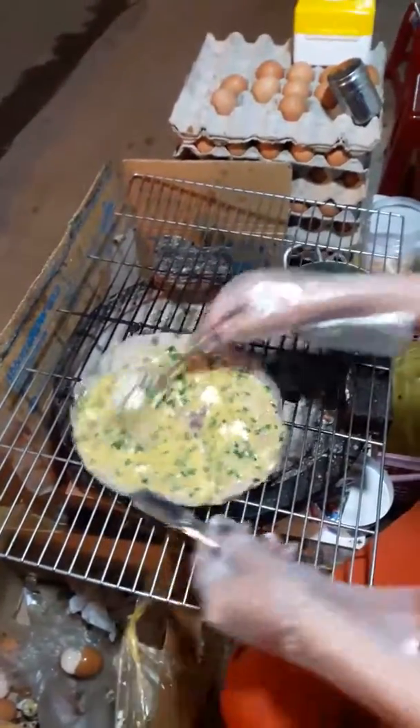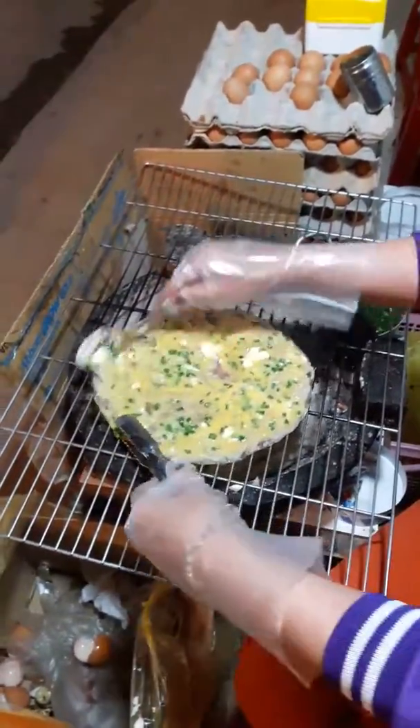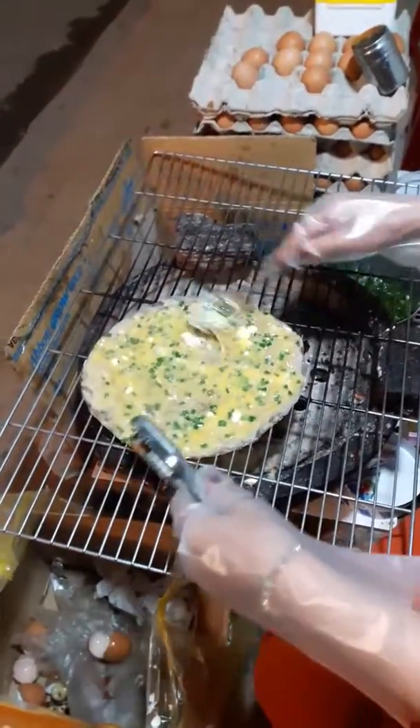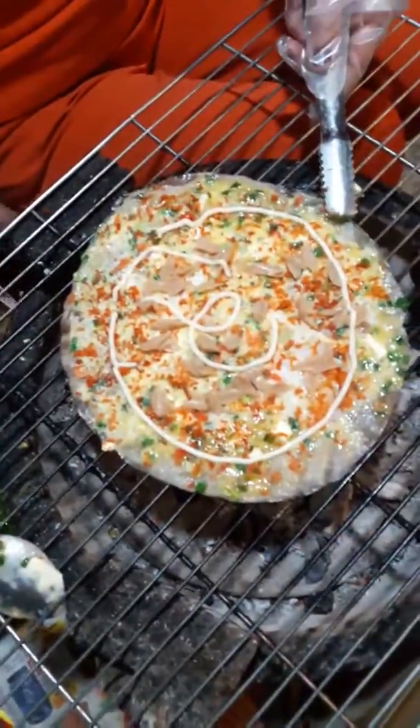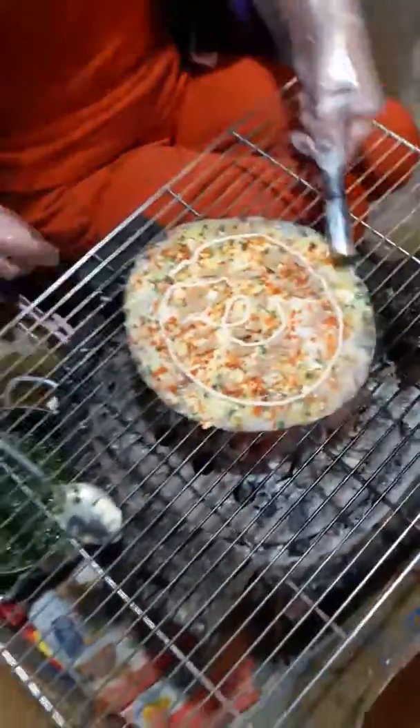It's really a fantastic invention. So here we have shrimp and beef, and then some meat on top, and some mayonnaise. Spectacular.